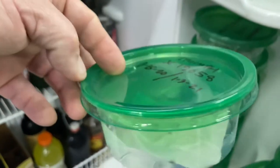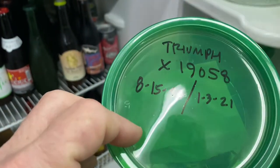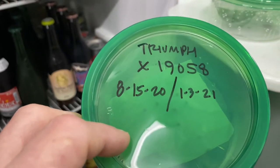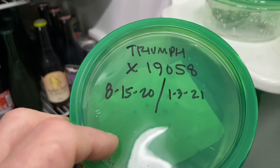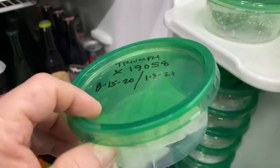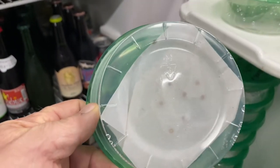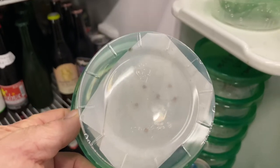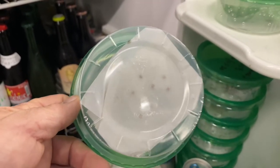This is a cross of Triumph, which was a USDA newer public variety, crossed with USDA male 19058 — our Superboy. Here are the seeds. If we look at the bottom of the container, we can see the seeds. There's only about six or seven here, and they all look like seeds in a paper towel.